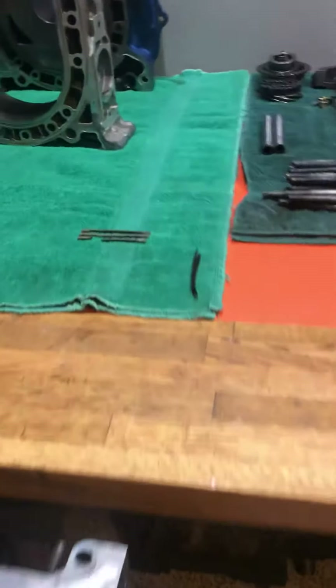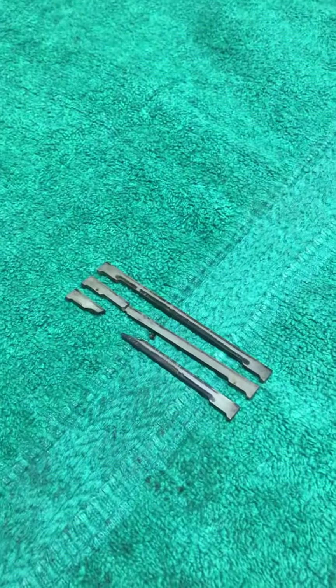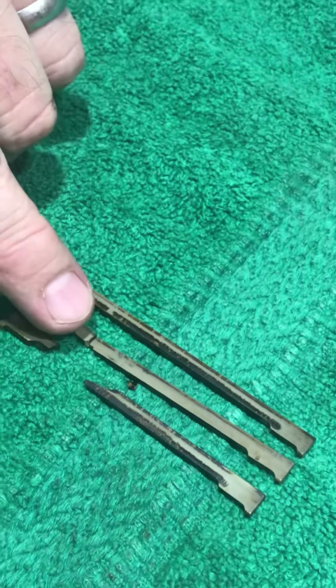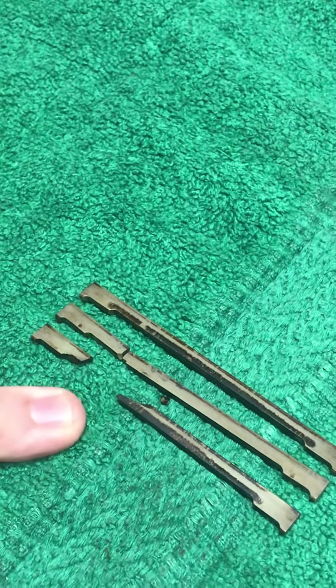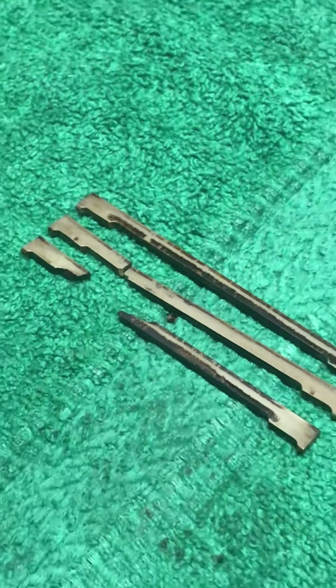Over at the bench, these are three ceramic apex seals. We can see that the top one is intact, the middle one has a crack, and obviously we've got chunks of this one missing. Those pieces ended up flying around the rear housing, damaging the housing and putting scratches in the irons.